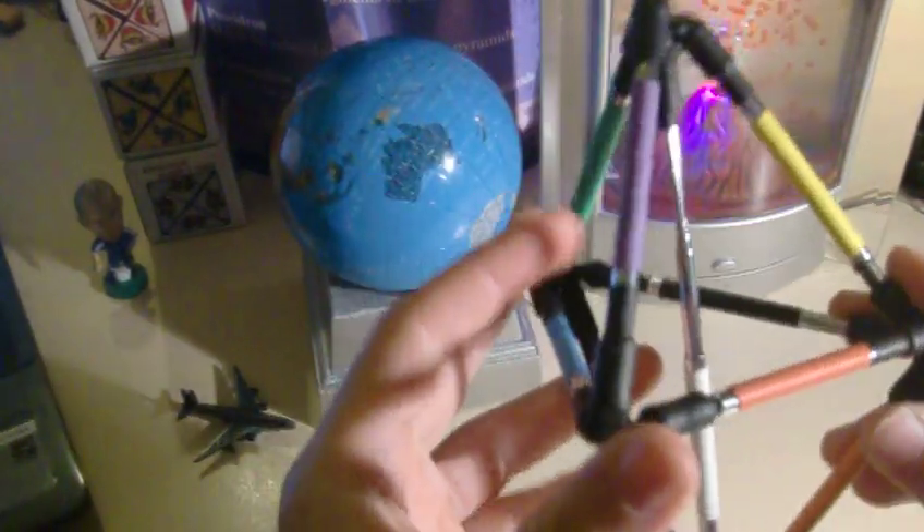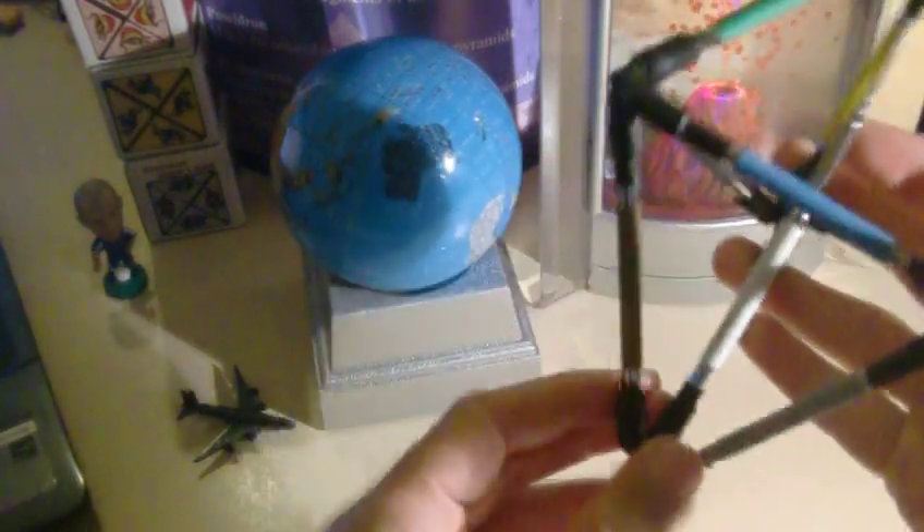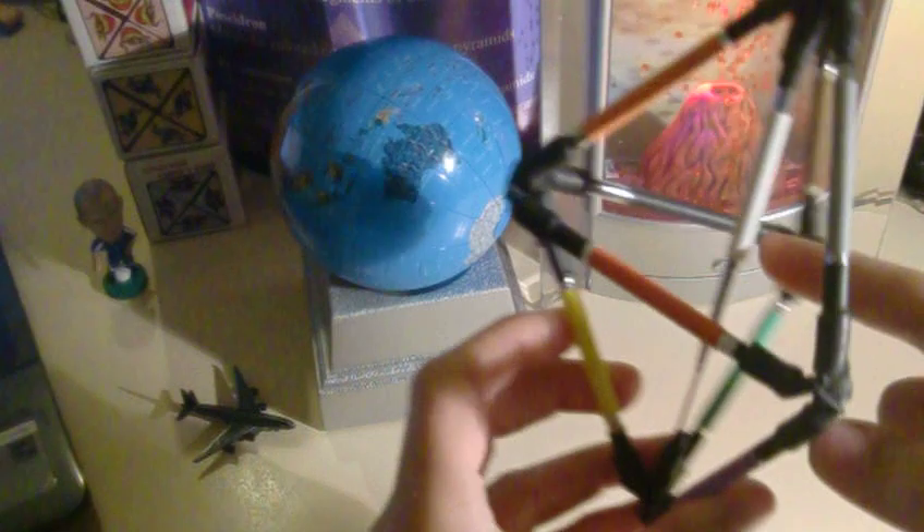This is the Kronos puzzle, which is based on 4-dimensional symmetry of the Pentahoron. As you can see, in the middle of the star, there is a white color.